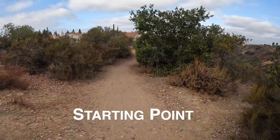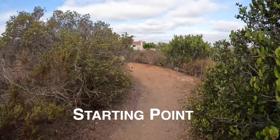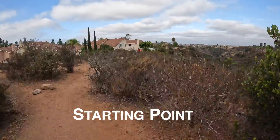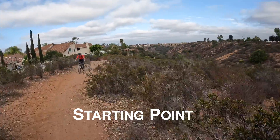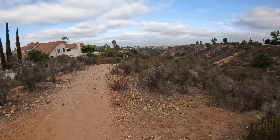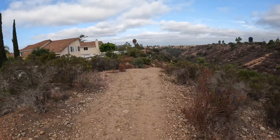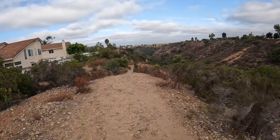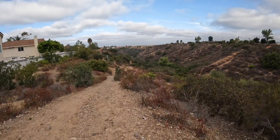So I'm going to head down this path. Now this is a well-used path area — you get a lot of people that use it. You get a lot of mountain bikers that come through here. And then we'll go down and check this out — this is a ravine area right here.